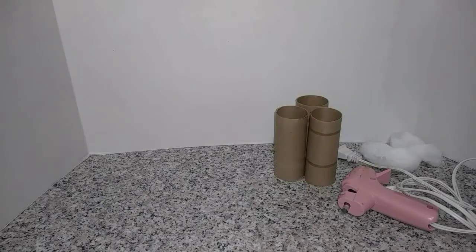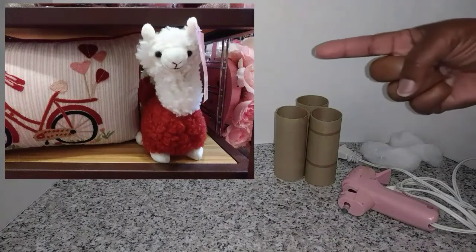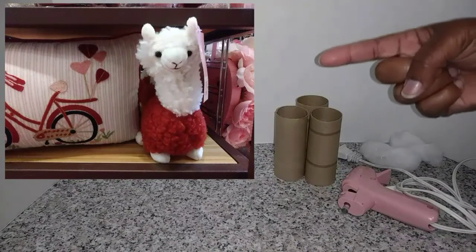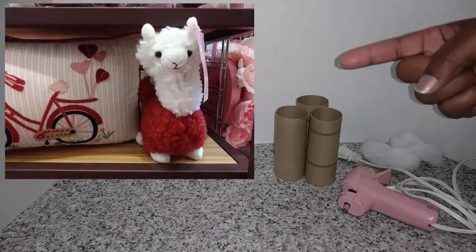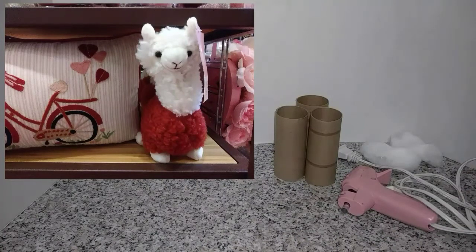What's up guys! Okay y'all, today we're gonna be doing a Valentine llama. Yes! And I got this idea from a cute little llama I saw at Pier 1. I'll insert a picture somewhere over here. This cute little llama — I saw him at Pier 1 and I'm like, you know what, I can make that. I know I can. So that's what we're gonna do today, guys. Y'all already saw the supply list, so let's get started.